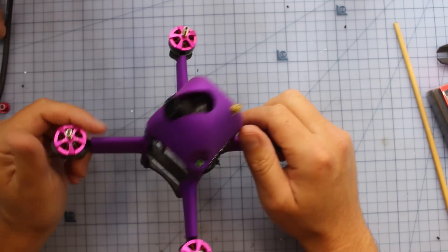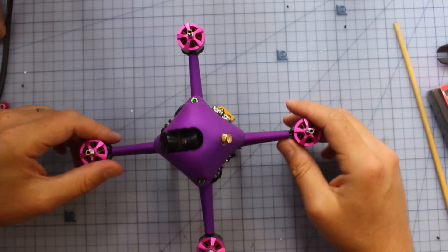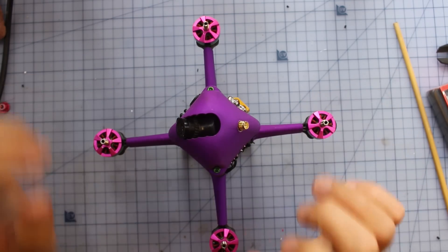In all my time I've never seen a frame look like this. I don't know exactly how many are in existence, but I know this was actually the Aerobot team's personal one that they sent down to me. I can't wait to take it out and rip it around — I think it should be a lot of fun.